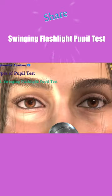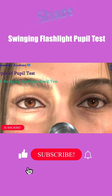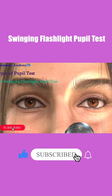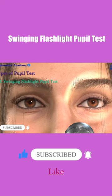The eye doctor will swing the light from one eye to the other in a rhythmic motion, recording the responses of each pupil. When the light is shone on your pupil, they should constrict or remain the same size.